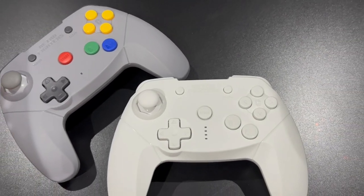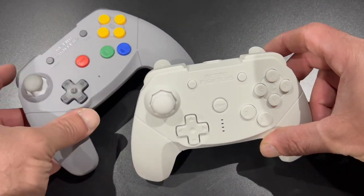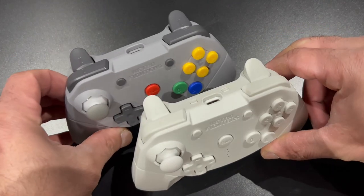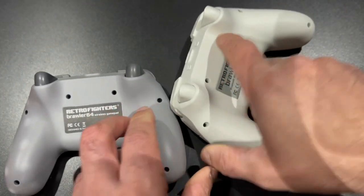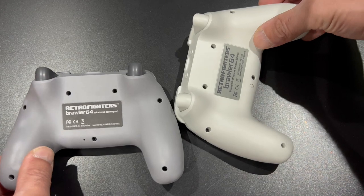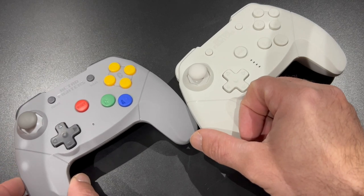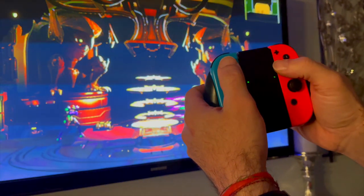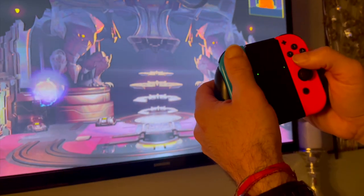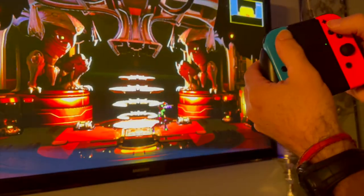It was cumbersome — I was always having to change the button layout, test it in-game, go back to the menu and adjust it again, and I just couldn't figure out the button layout that worked exactly as a Nintendo Switch controller should. You can still play these games the way it's tuned, but if you're used to, say, B being shoot in Metroid versus Y being shoot on the Nintendo Switch controller, it's quite different and I wanted it to mirror exactly.